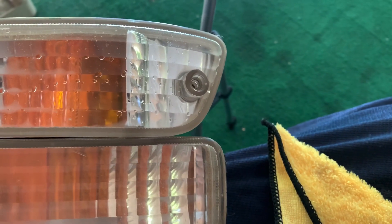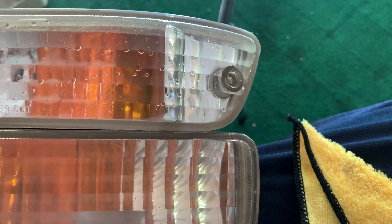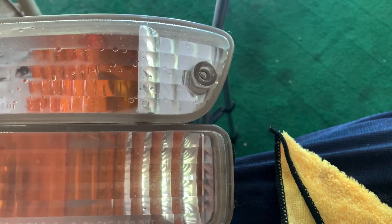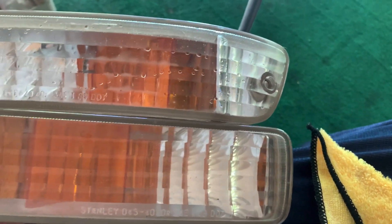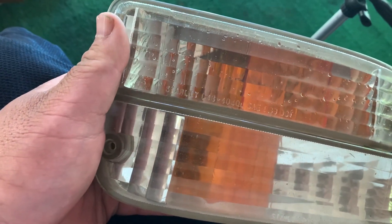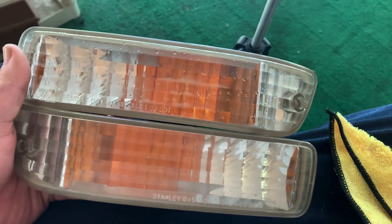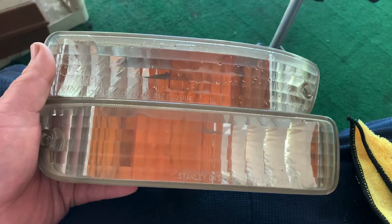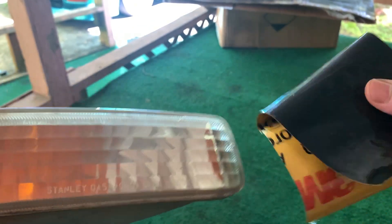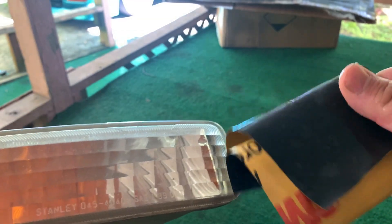In comparison, there's moisture inside the lenses because I just put water in them, but the top one is a finished product and the bottom one is still crusty. So I'm going to go ahead and start on the bottom one. Now, depending on how yellow your lights are, you might want to start down with like 600 grit, but mine aren't too bad, so 800 grit is what I went with.